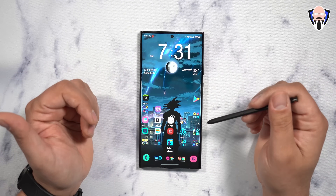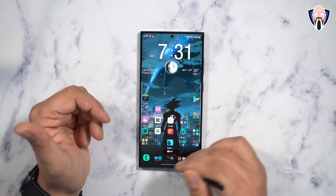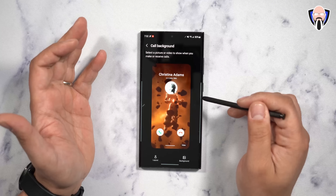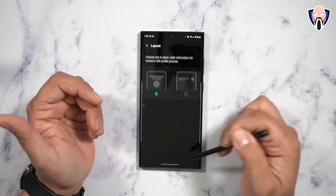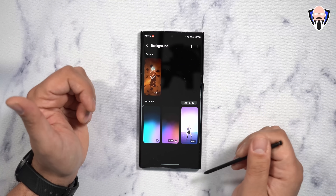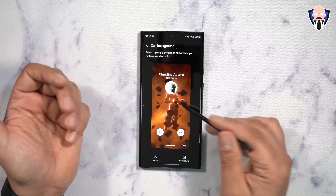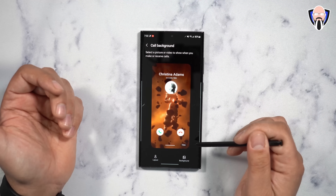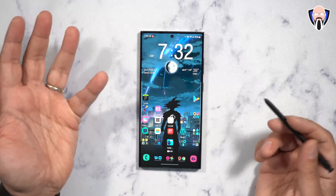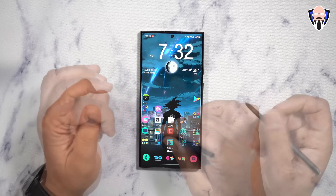You may have noticed the ability to customize a video as a call background. In the Samsung dialer, go into settings and find the 'Call Backgrounds' section. Here you can customize the background shown when someone calls you — choose a layout, set different backgrounds, or use featured options like emoji styles and dark mode. I set a video wallpaper so that whenever a call comes in, an animation plays behind the contact's information. It makes the calling experience much better.